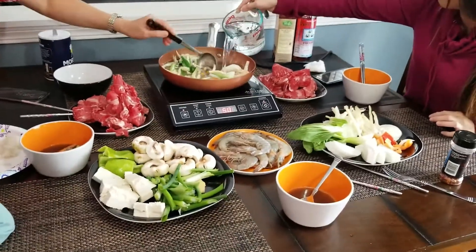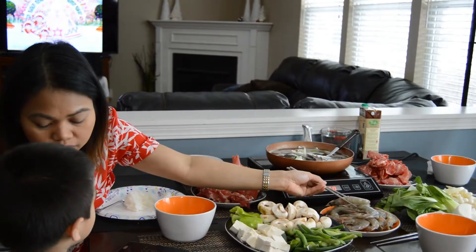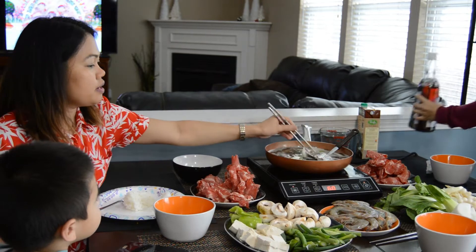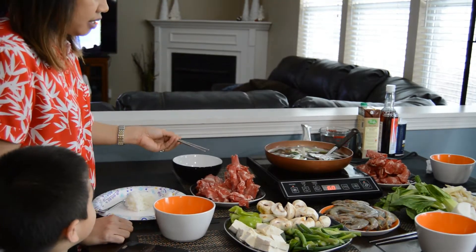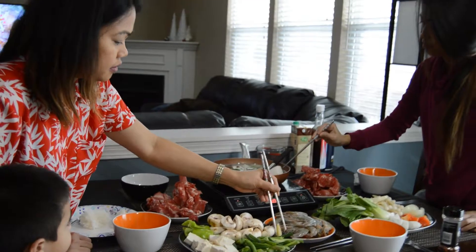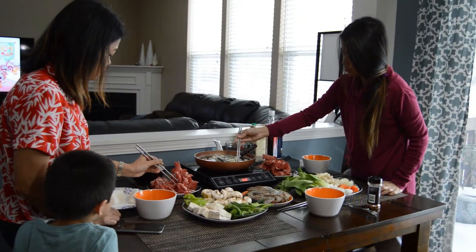Hey guys, welcome to my channel! Today I'm gonna show you our Shabu-Shabu food tripping with my friends. What we have is very thin cut beef, some pork, some shrimps, and some vegetables like mushrooms and tofu.